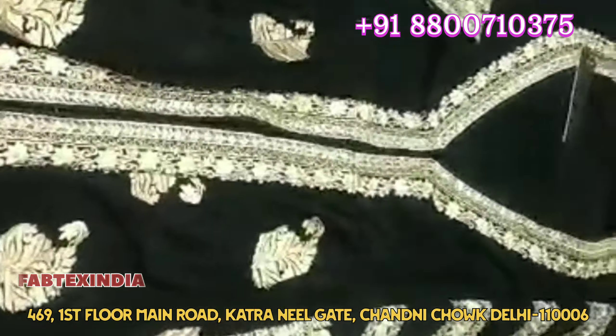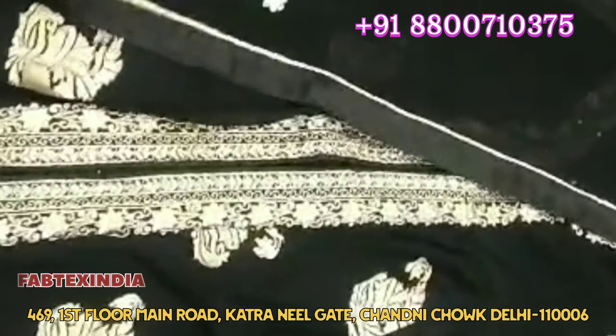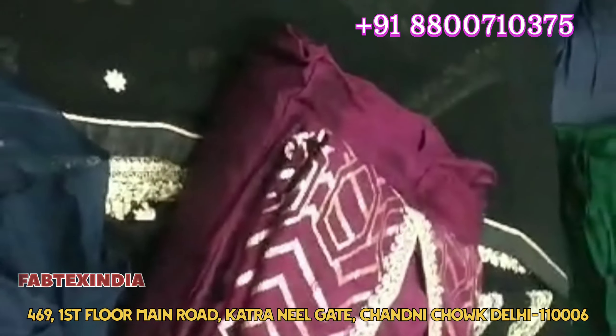You will get a lot of collections. You will get a lot of information and an address. You can purchase online. You can see how beautiful this party wear collection is. You will get a WhatsApp number, and you can purchase online through the website.